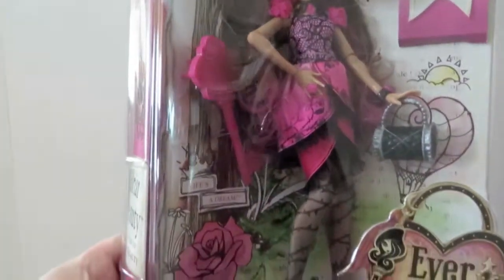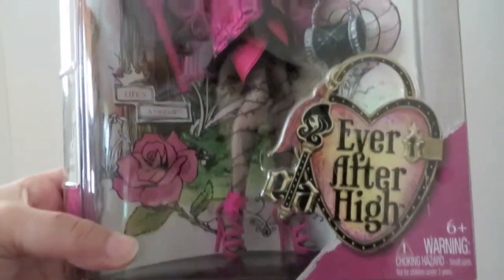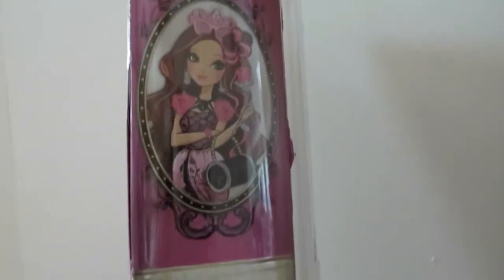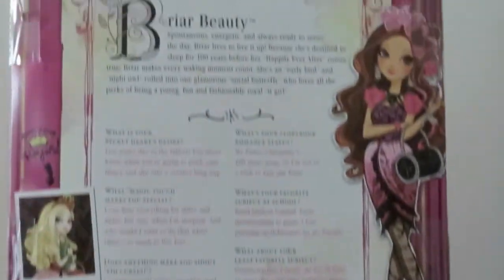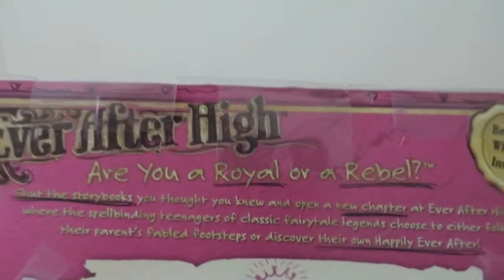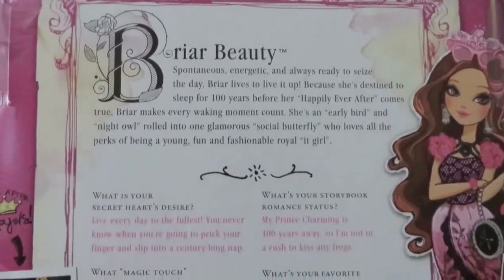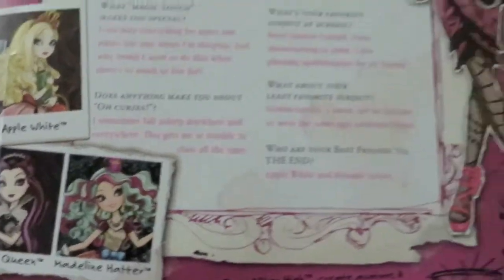So here she is — we're gonna take her out in just a minute for an up-close look. Let's look at the side of the box and then the back of the box, which talks about whether you're a royal or a rebel, tells a little bit about Briar Beauty's likes and personality, and there are the other girls in the collection.